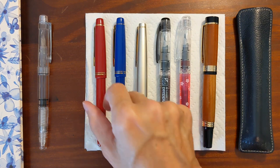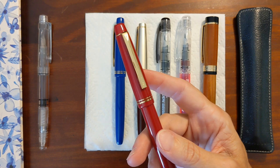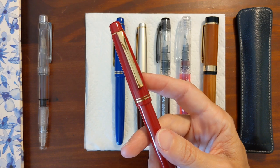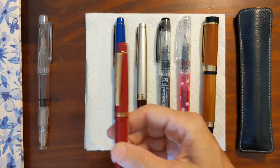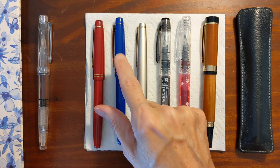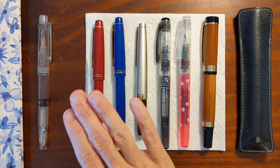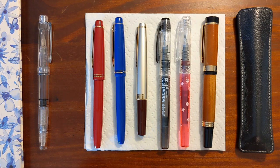Another pen that I inked up is another Pilot 78G. This one has Noodler's Red Black in it, and it has also been a joy to use. It's a medium nib. Red Black is a little bit drier than Noodler's Navy — Noodler's Navy is smooth as butter, very wet, and takes a little while to dry, but very smooth.